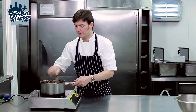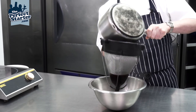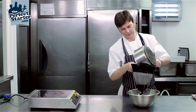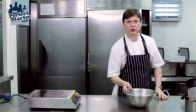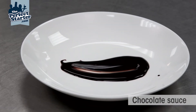Okay, so now our sauce is ready. We're going to pull it off the heat, pass it through a chinois into a clean bowl, cover with cling film placing it to cool down, and there we have our finished chocolate sauce.